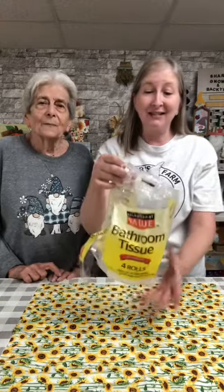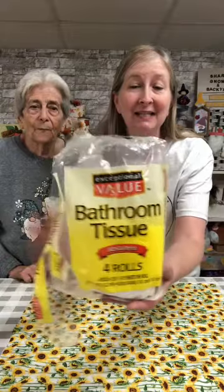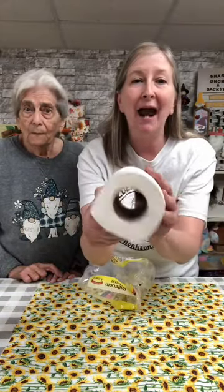Hey everybody, it's Lee and Grandma Jean with Gnome and Backyard. On our live yesterday we were talking about toilet paper pumpkins, so we decided to do a quick short pre-recorded video to show you how we take our Dollar Tree toilet paper and turn them into some really cute pumpkins. At Dollar Tree you can get four rolls of bathroom tissue in a pack — they are a little bit smaller, but they're actually a really nice size for what we want to use them for as accessories in our bathrooms or anywhere throughout your house.